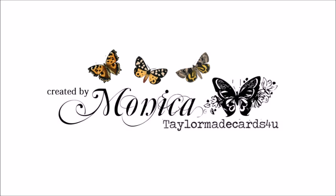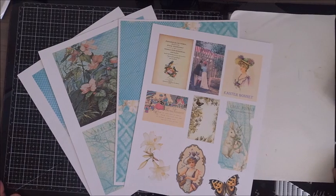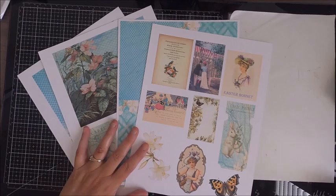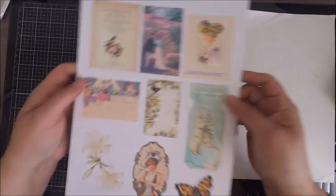Hi everyone, it's Monica and welcome back to Tailor-Made Cards for You. I've been missing in action because I've been so busy behind the scenes — I completely overhauled and relaunched my website, Tailor-Made Cards for You, and I've been working on that for the last several weeks.